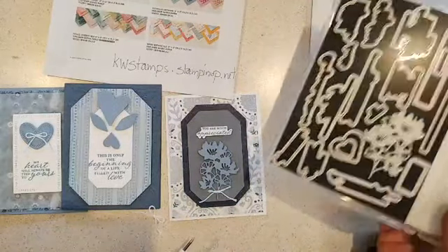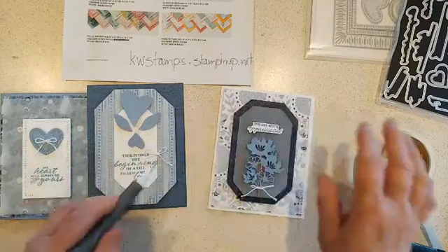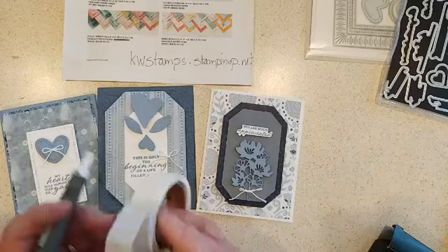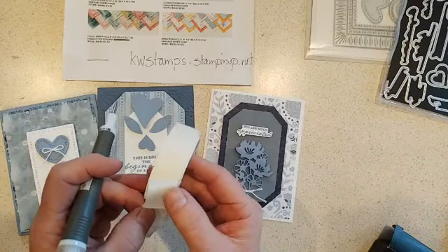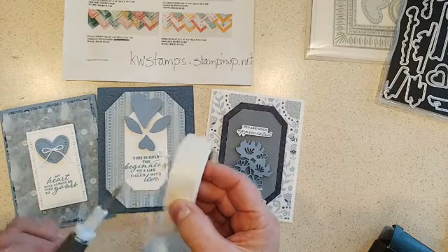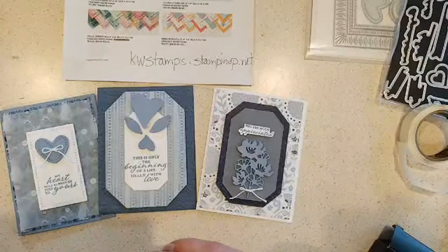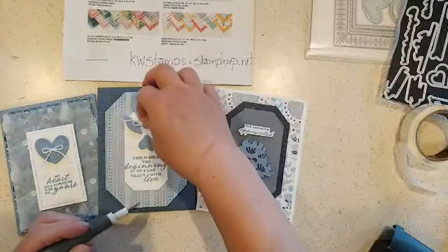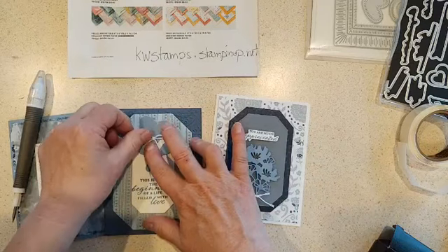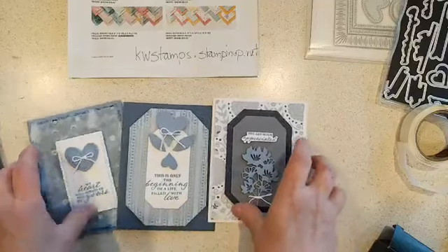I also want to show you how I adhere a little Baker's twine bow. I added a little bow to each of my projects and they're all a very similar layout. I grab my glue dots, fold down where my dot is so I know where to go next, then grab off my glue dot with my Take Your Pick tool and kind of roll it up so it's just on that little knot. Then I can quickly adhere it down and it's going to stay for good — not all over the place like if I had used a dot of liquid glue.